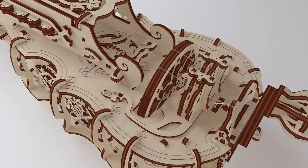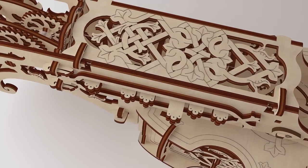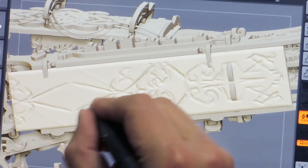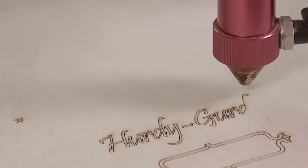To play it, just turn a crank with one hand, putting the rhythm into the music, and push the keys with the other. A unique design that turns the assembly process into an exciting game and brings you hours of pleasure and fun.